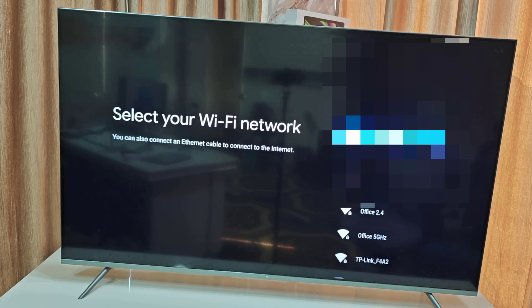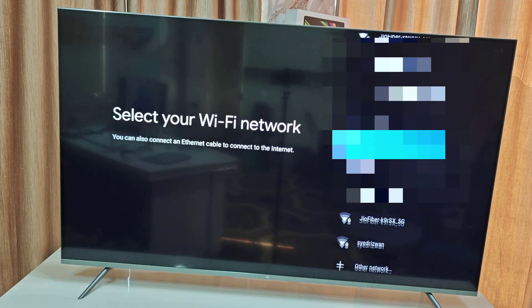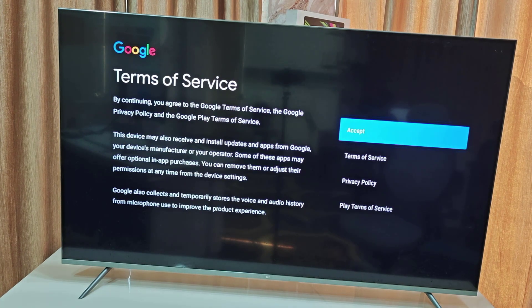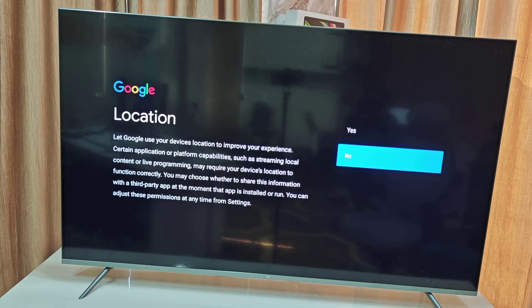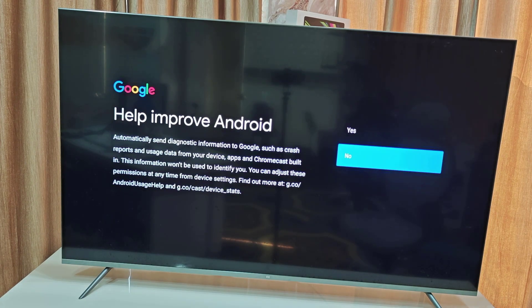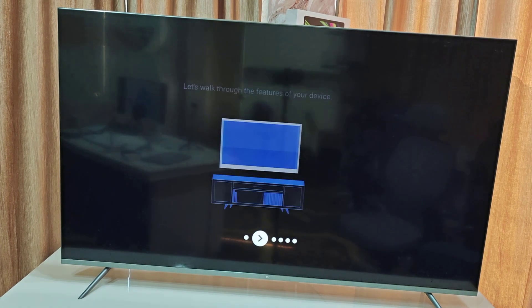It's better to connect to Wi-Fi while setting up the TV, but you can skip the internet connection and connect it later. I'm going to skip it for now. We also need to accept the Google terms and conditions, and accept location — I chose not to share location or help improve Android.